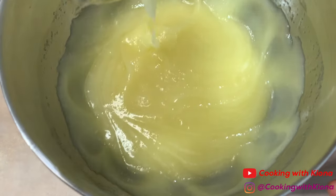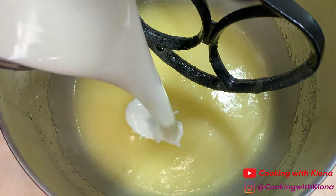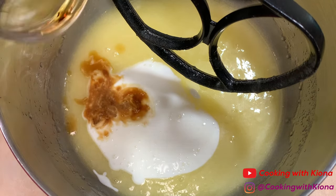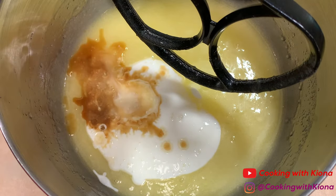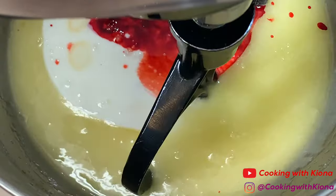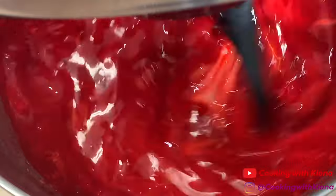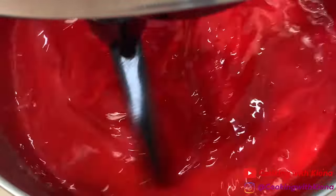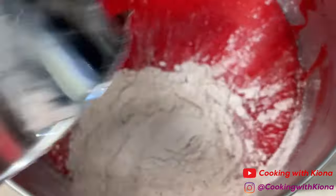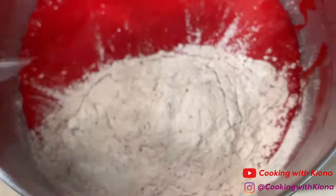Once your batter is smooth, add 1 cup of buttermilk, 2 teaspoons of vanilla extract, 2 teaspoons of white vinegar, and 1/4 cup of red food coloring. Mix these ingredients together until well combined, then gradually mix in your dry ingredients on medium-low speed.